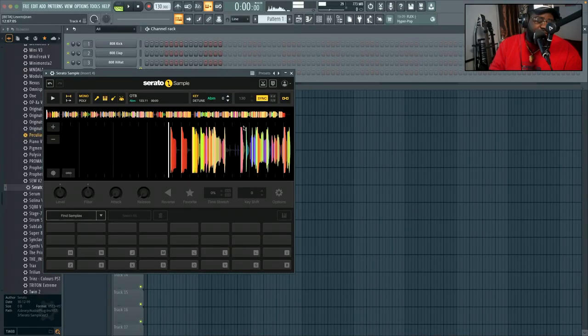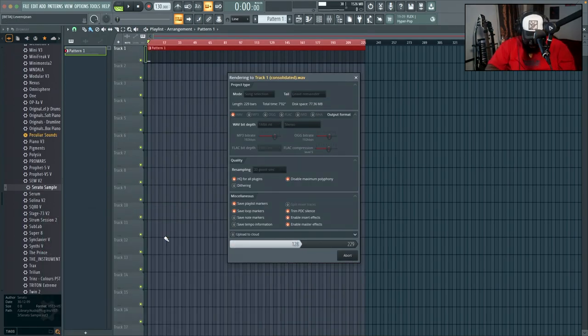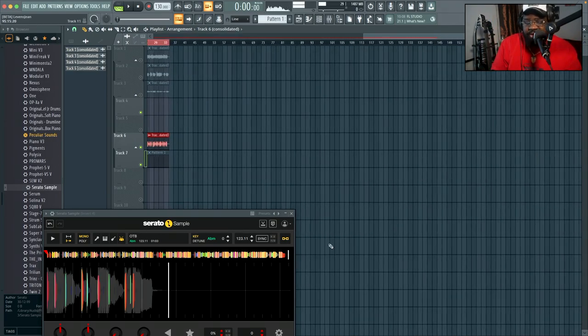The first one we're doing is Serato. I'm going to start the timer, see how long this takes, and try to do it as quick as I can — go to Consolidate from Track Start. And that's time. It took me give or take five minutes and four seconds to get all of those stems done. This is a shorter song, so keep that in mind.